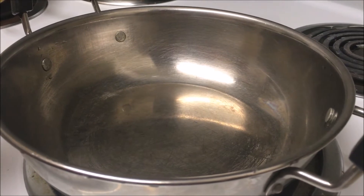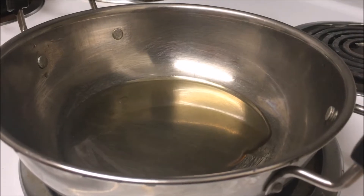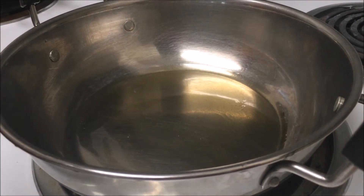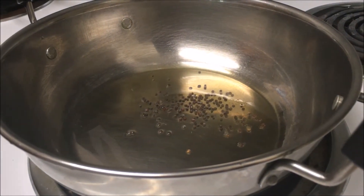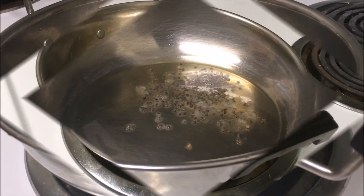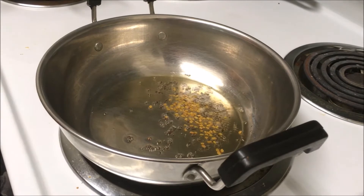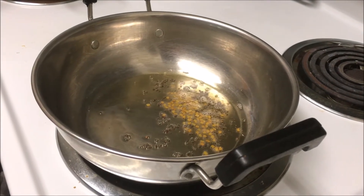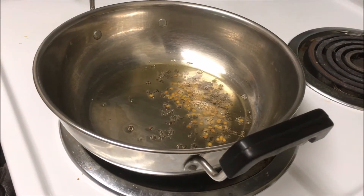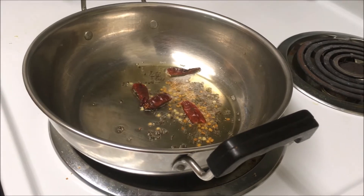Heat sesame oil in a pan, add mustard seeds. When they splutter, add fenugreek seeds, add red chillies.